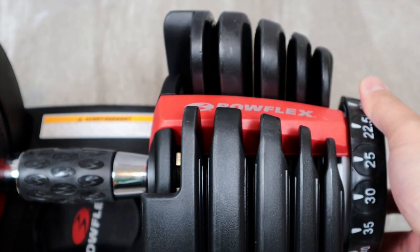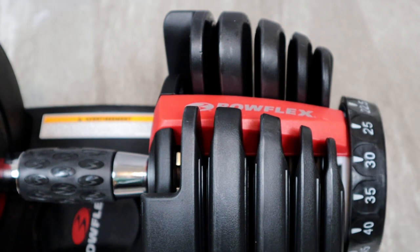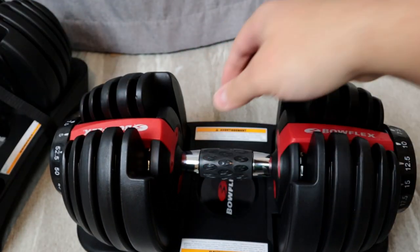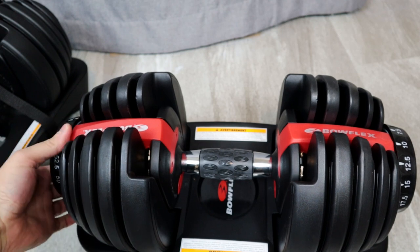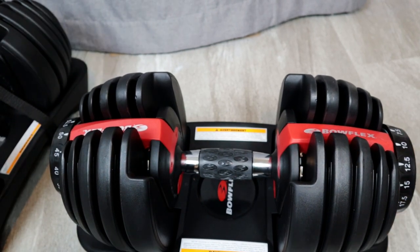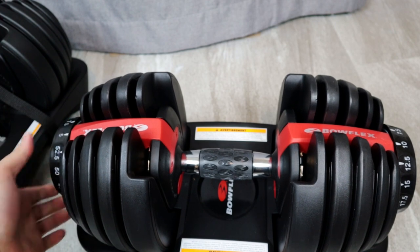You have 15 different settings, which essentially means you're replacing 15 different dumbbell sets — a great space saver. When you're ready to change the weight, just put the bar back into the base with the weights currently on it, turn the dial to whatever weight you want, and pull it right out like before — it's ready to use.